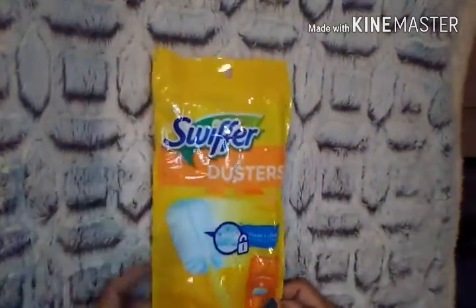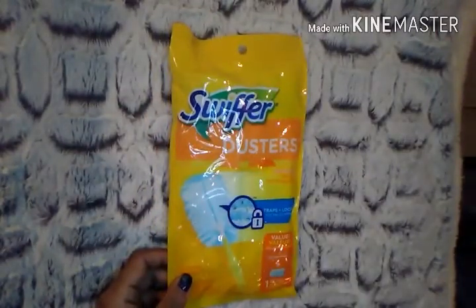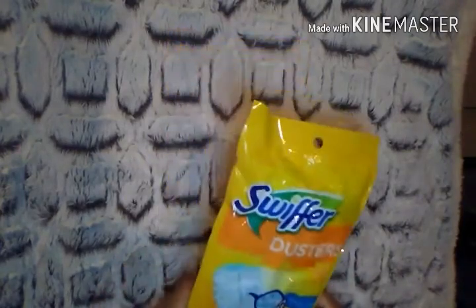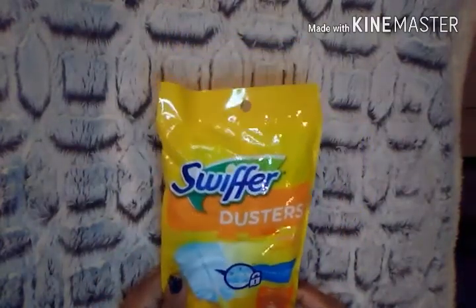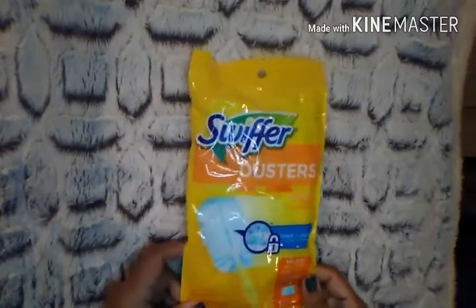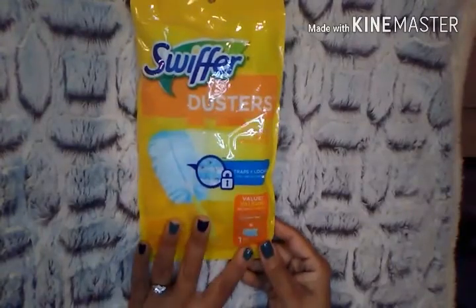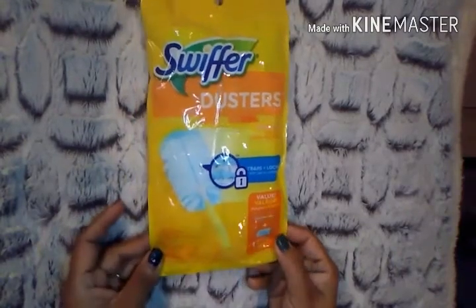I picked up a pack of Swiffer dusters. I was really shocked to see the Swiffer brand at Dollar Tree — it usually carries the Sweeper brand, but not the Swiffer. You actually get the little stick and the duster together. I thought that was really great for a dollar, and you could then just buy the refills going forward.